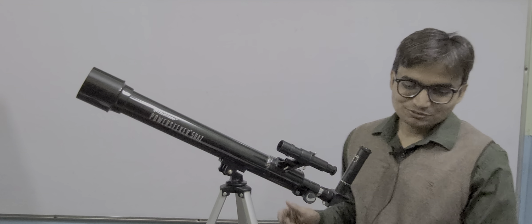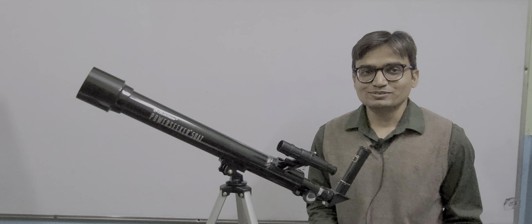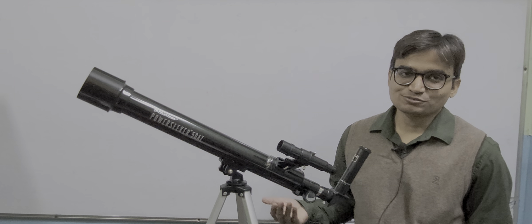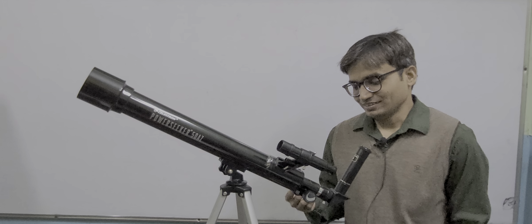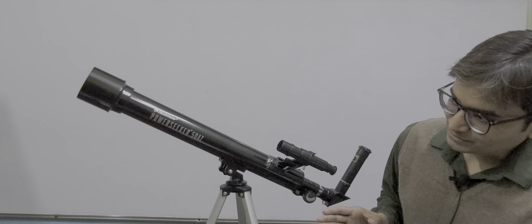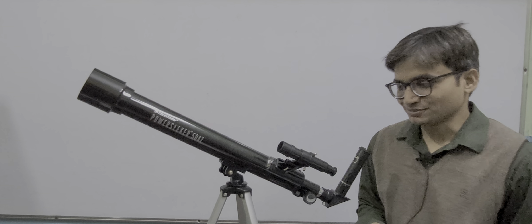Hello everyone, welcome to Alan's YouTube channel. Today we are going to learn about the astronomical telescope using the very telescope you can see in front of me. It is a Celestron telescope, model number PowerSeeker 50AZ.